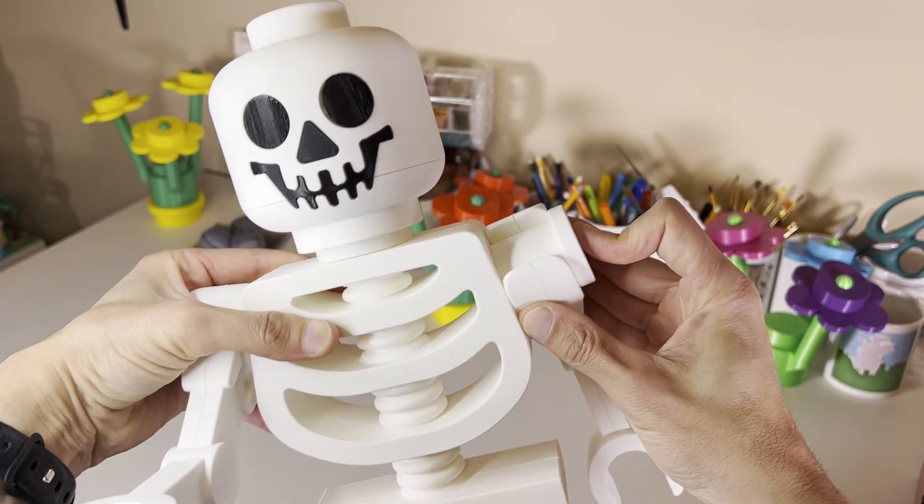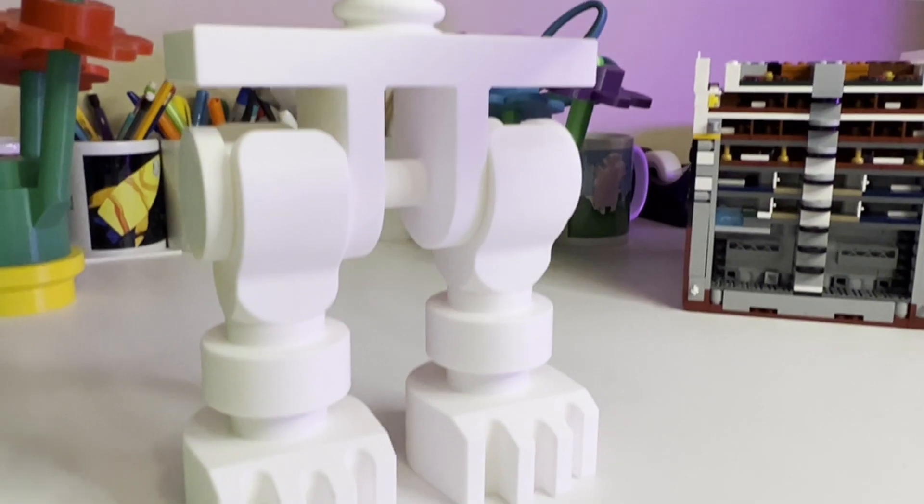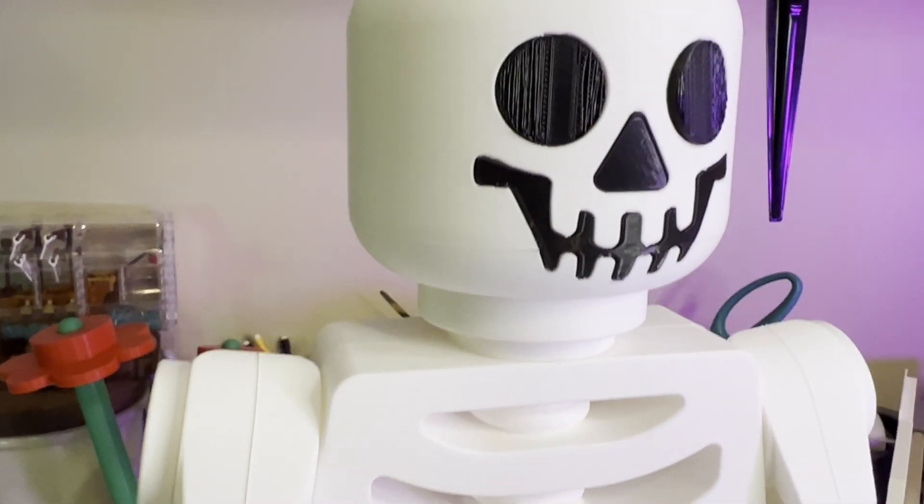Stick around till the end for some tips and tricks I've learned while putting this amazing print together. From here on out, it's all treats and no tricks.